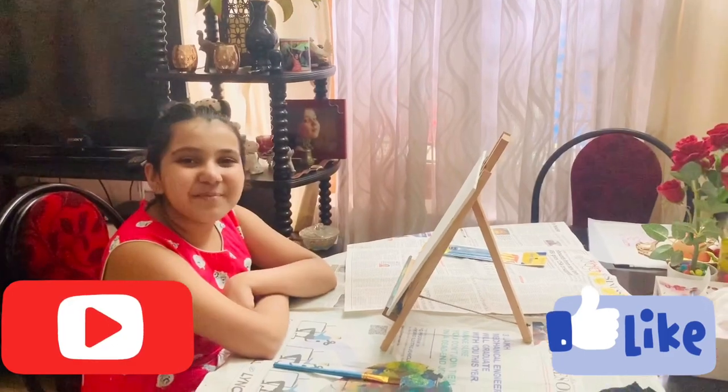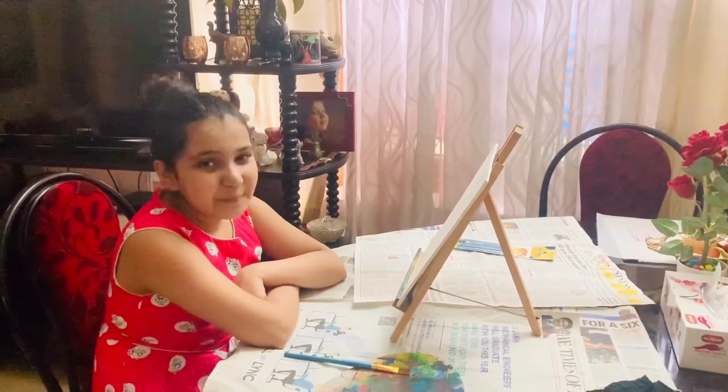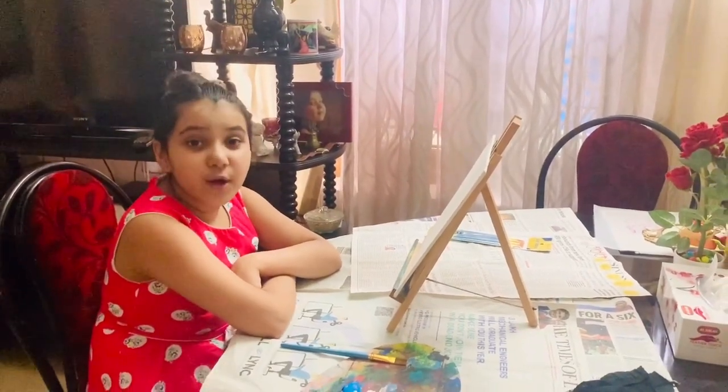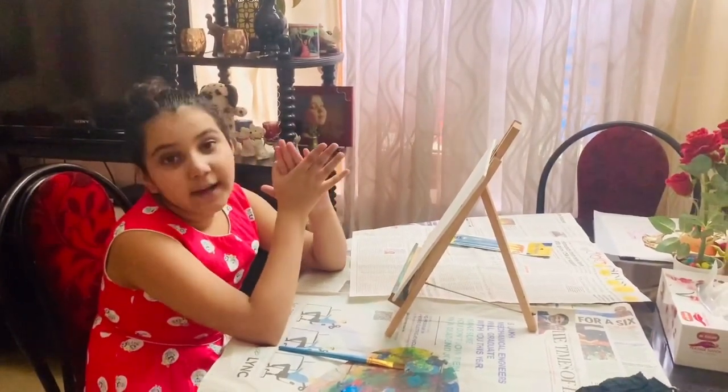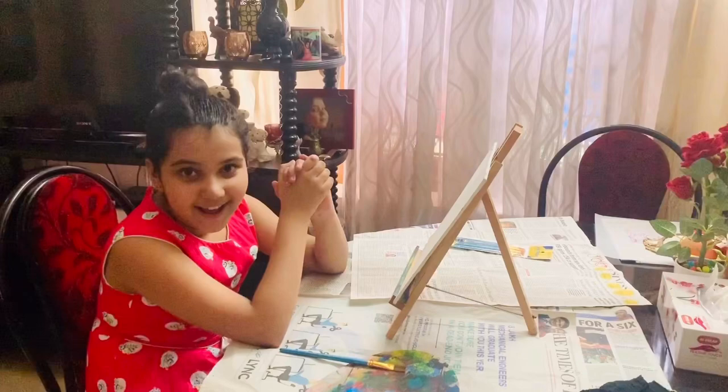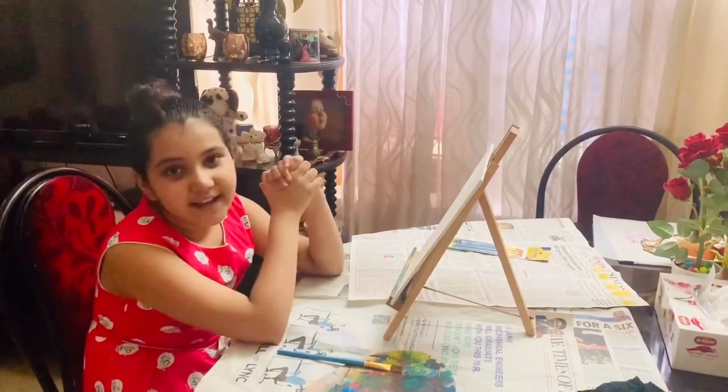Hi friends! Welcome back to my YouTube channel. This is Akshay Jai. Today we are going to paint with our fingers. We are going to paint a Macaw parrot and I am really excited.